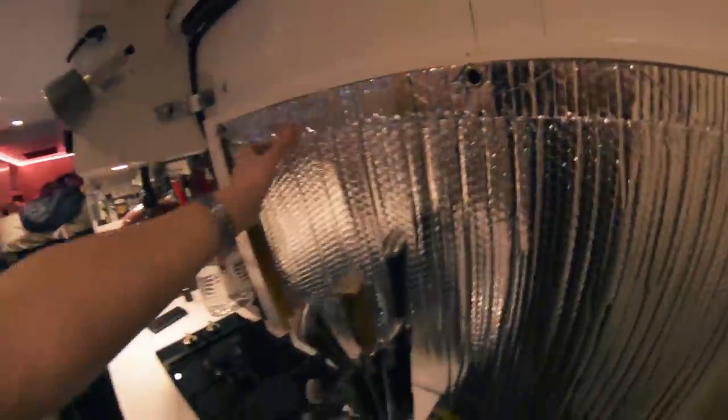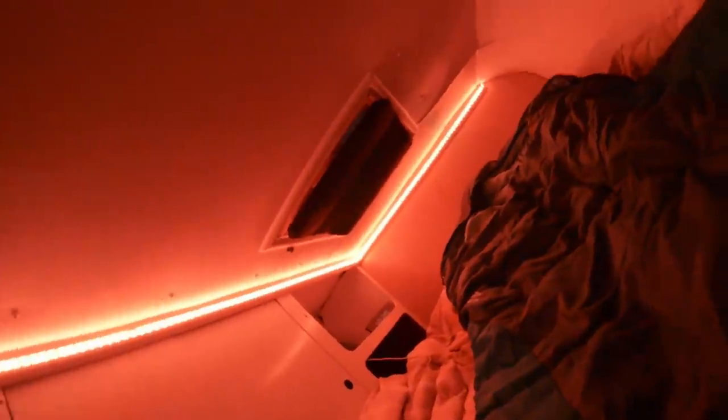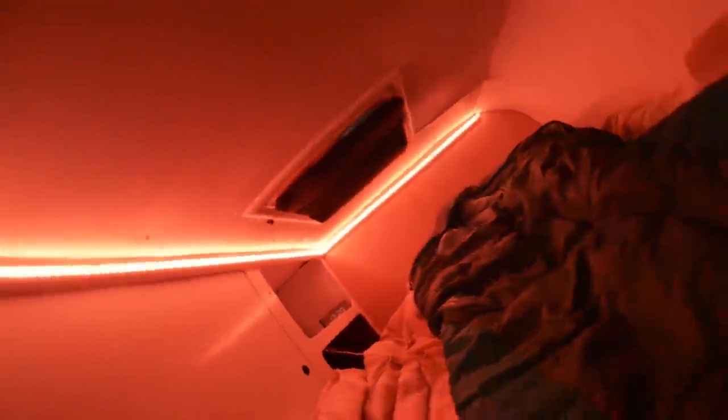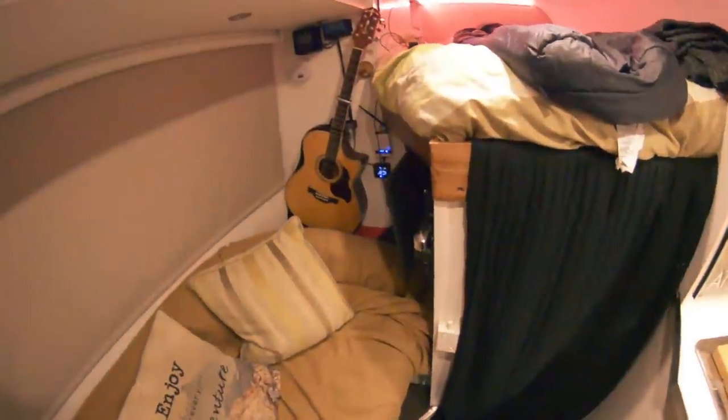Just from taking that cover off, the temperature difference is immediately noticeable. I've also got a layer of Reflectix velcroed up on the rear skylight — I do need to do a better job on that but it's been all right for now. The hatch underneath is all insulated as well; there's a video on that further back in the channel if you want to see how I made it.